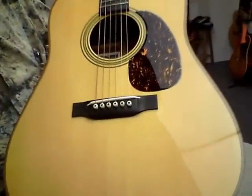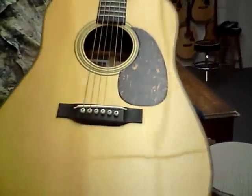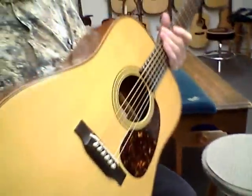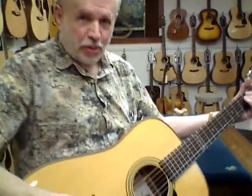The top is Adirondack, with aging toner to make it look a little older. The back and sides are Madagascar rosewood, which is a rare and desirable tonewood that's getting rarer all the time. It's a great sounding instrument — let's listen to it a little bit.